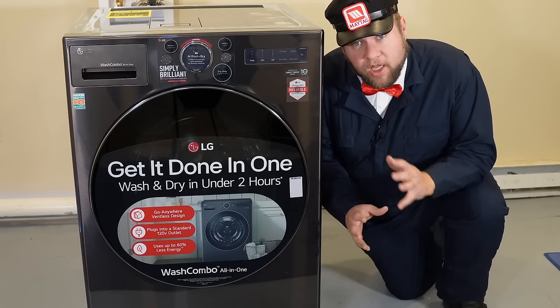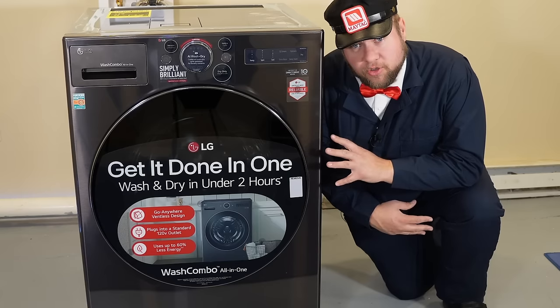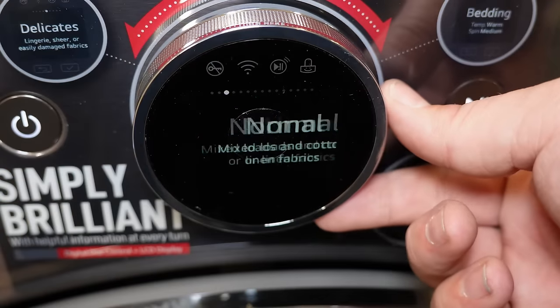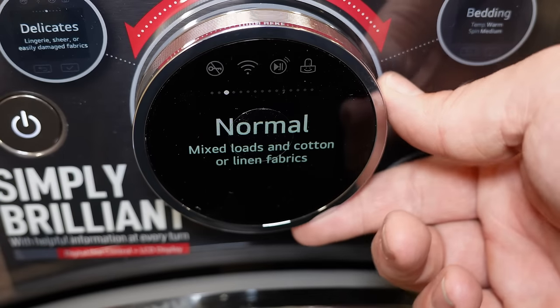This is the all-new LG two-in-one combo washer dryer. This is a brand new machine on the market that claims it can wash and dry your clothes in just two hours.